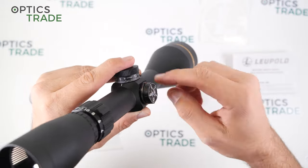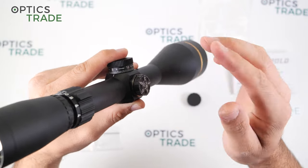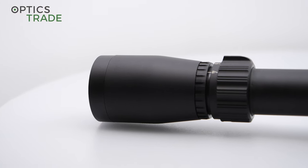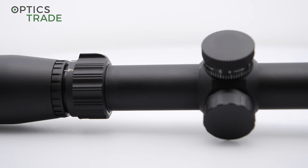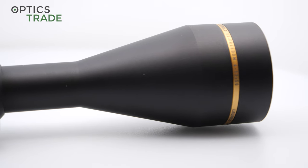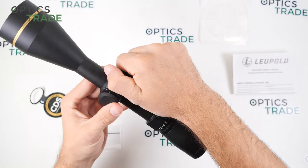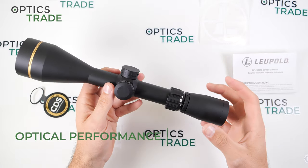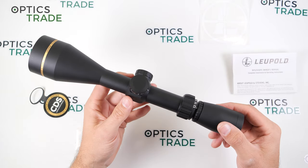I would really like to see at least one reference mark on the body and one on the turret to make it easier to operate, and if the numbers were visible all around from the shooter's perspective that would be much better. I know this is a hunting riflescope and for windage you normally use it only once for zeroing and then put the cap back on, but it wouldn't be much more difficult to improve. The windage turret is also a multi-turn turret with quarter MOA clicks, but for a capped turret that's not a big issue since you can't accidentally make adjustments.